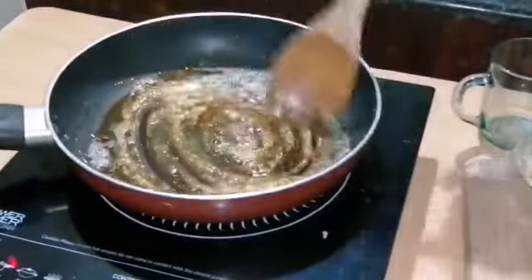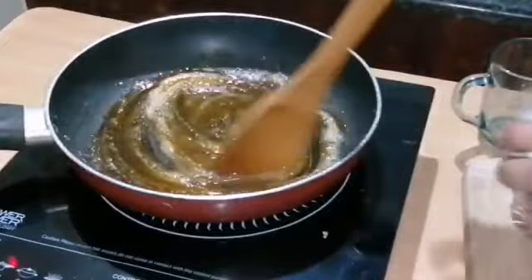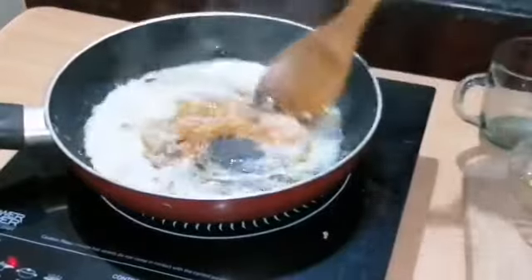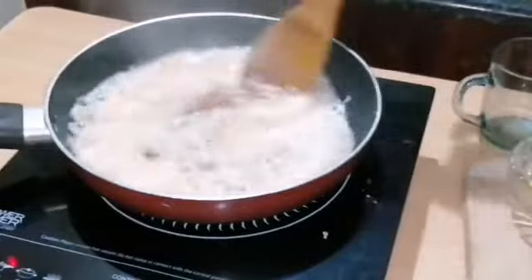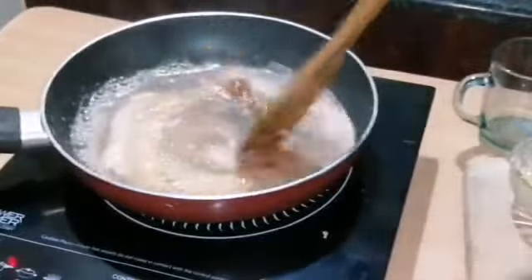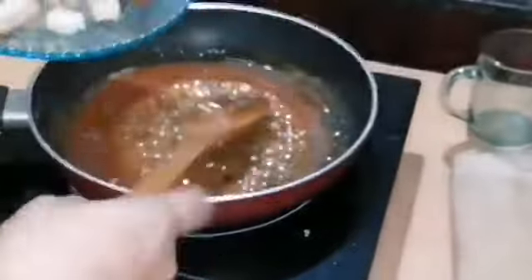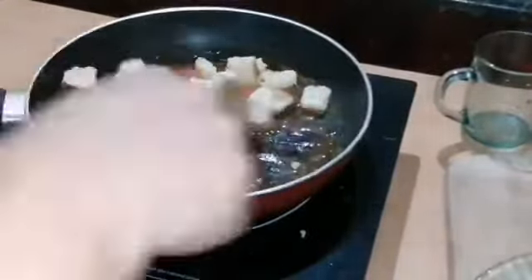We add the butter and mix it together. This will mix the butter in well. Toast the bread pieces and mix on low flame.